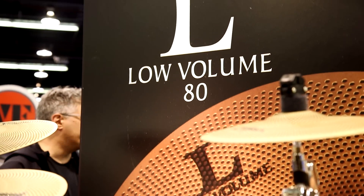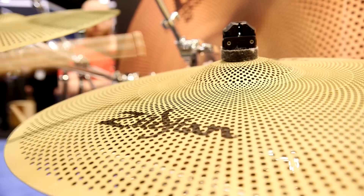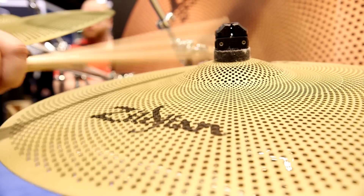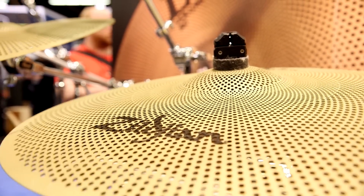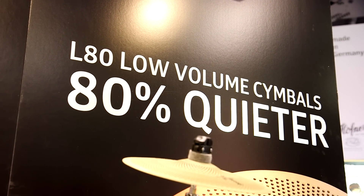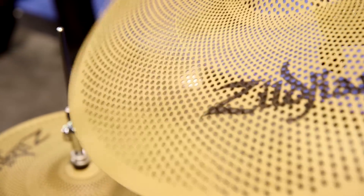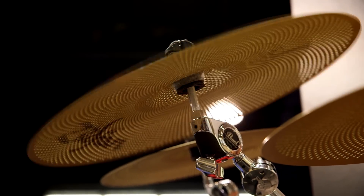These cymbals are ideal for people that are in apartments, that are looking for something that's a little bit more low-volume, that they could still have a great sound and stick definition coming out of a cymbal. It's 80% quieter than a regular cymbal. It's ideal for schools, for teachers, people that are looking to practice without making a whole lot of volume.